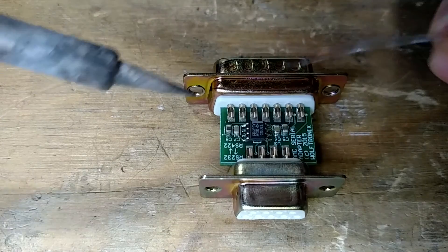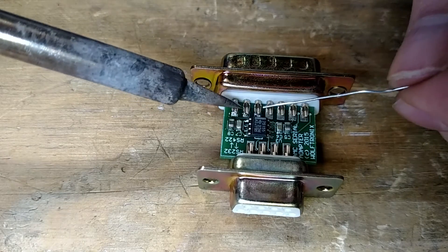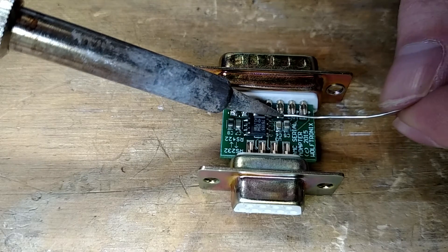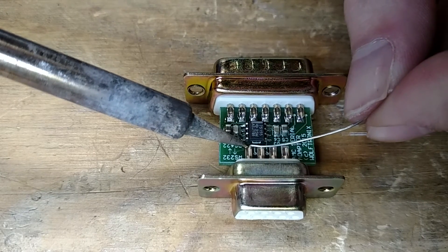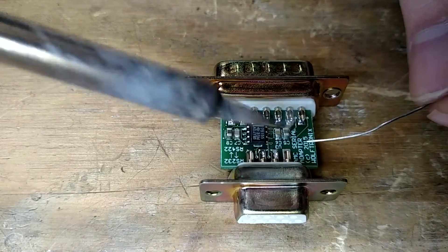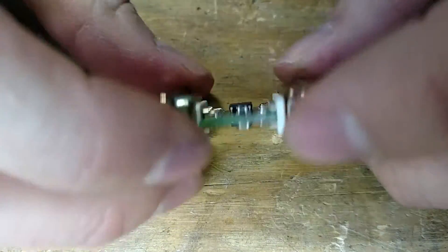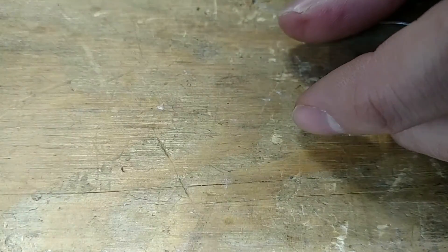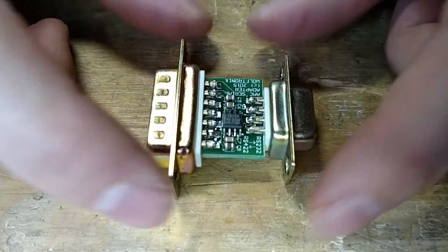We flip her over to the other side and finish it up. There you go — that is fully assembled and ready for testing. What do we got — 14 minutes, under 15 minutes each one, not too bad with explanation. Yeah, that's it — slowly but surely we'll get them all done. Thanks for watching.